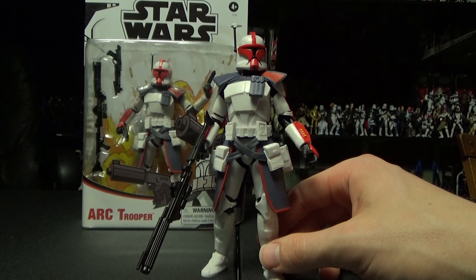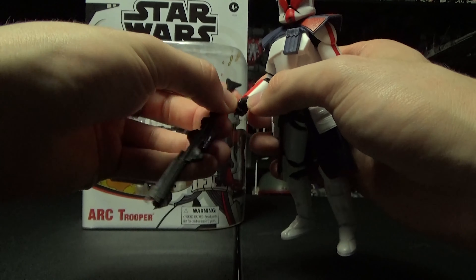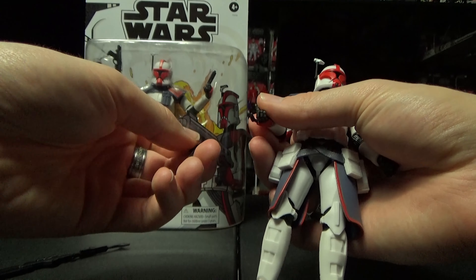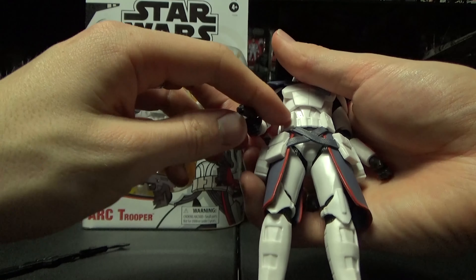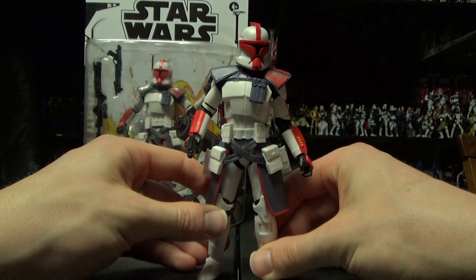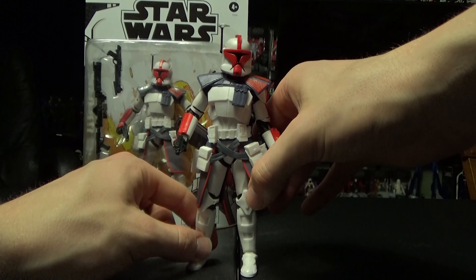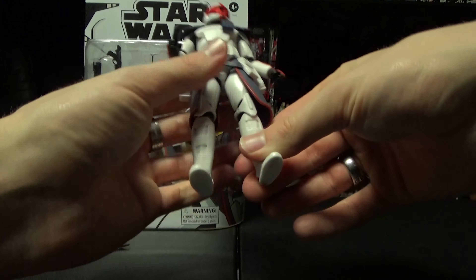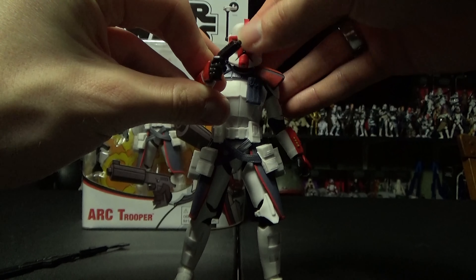As you might know, this Fordo figure is on the Phase 2 Arc Trooper body with a Phase 1 head thrown onto it. Some people were complaining about the accuracy, but to be completely honest, this section on Echo was all blue — they just did it all white and whatnot. I'm perfectly fine with how the figure looks. I was a huge fan of the Clone Wars and this section of it, so I really feel like in the end they did do the figure justice.